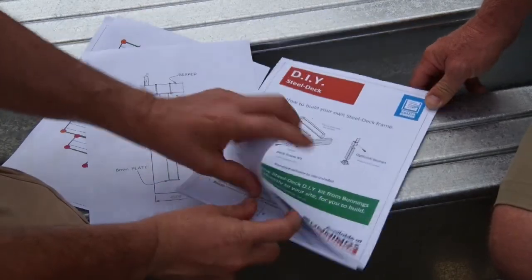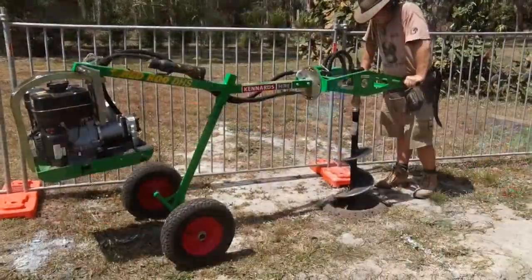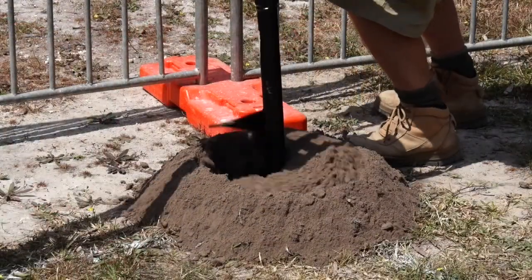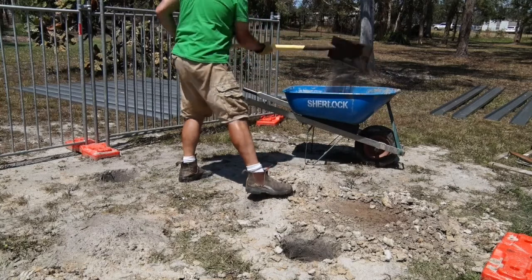While that's all drying, we're familiarizing ourselves with the assembly instructions and starting on the set out and excavation for the post holes. This cantilevered post-hole digger is an awesome way to excavate — it can rip through holes up to 360 millimeters wide and over 900 millimeters deep. Once the holes are dug, the surface needs to be tidied up so there are no drainage obstructions under the finished deck.